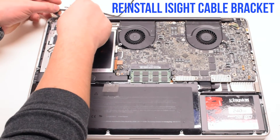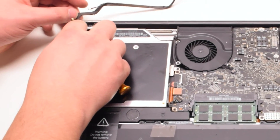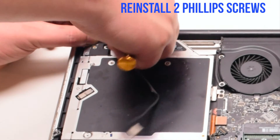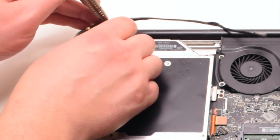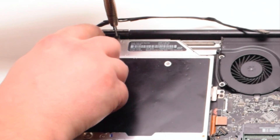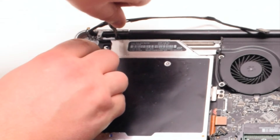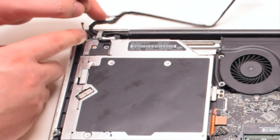Reinstall the EyeSight cable bracket. Place it in making sure that the EyeSight cable is underneath the bracket. Now secure it with two Phillips head screws. Make sure that the cable loop is looped through and secured onto the bracket.